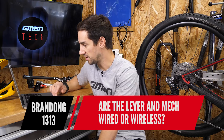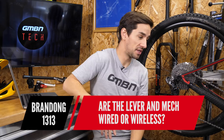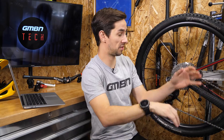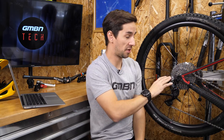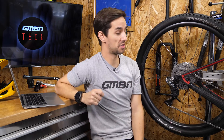Branddog asks: are the levers and mechs wired or wireless? Everything's wired on DI2 — you go from the shifter to the display, to the junction box, to the front mech, to the battery, to the rear mech. There aren't any wireless electronic mountain bike gears so far. SRAM do a road wireless groupset, but they haven't released anything electronic on the mountain bike side just yet.